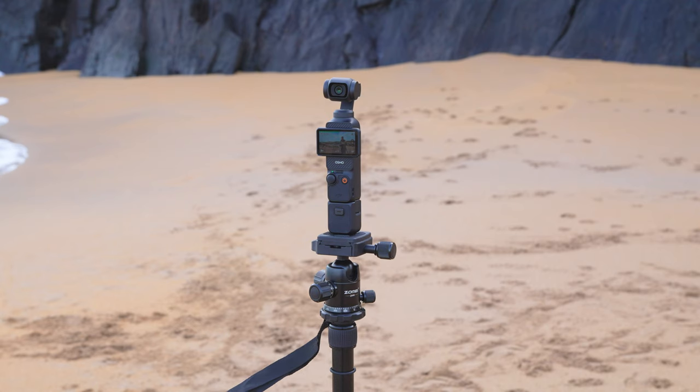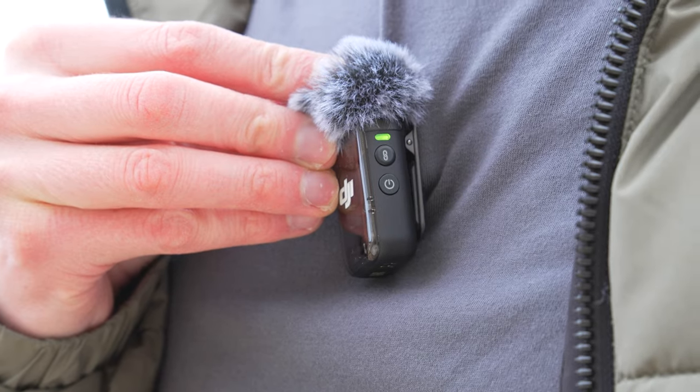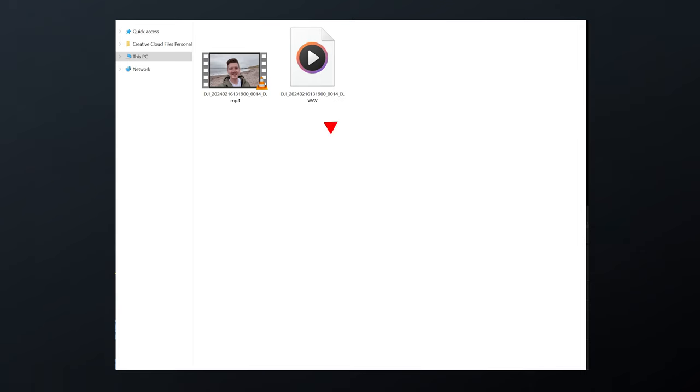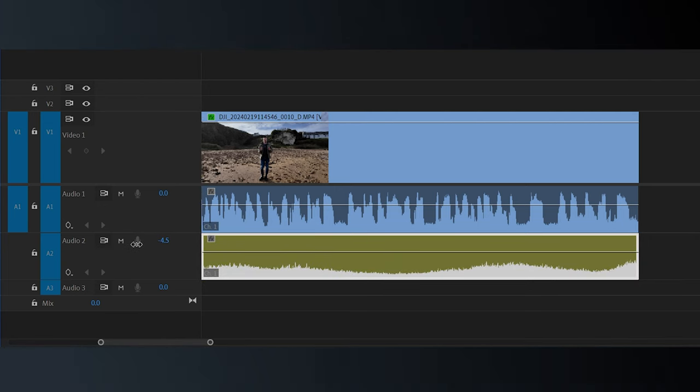You can also use this feature to get more unique audio. For example, vlogging at the beach: if you want waves crashing over the rocks, those waves typically drown out your voice. With this feature, place the Pocket 3 on a tripod, walk further away from the waves with the Mic 2 attached, and turn on noise cancellation on the Mic 2 so your voice is clean — while the internal microphones capture all that ambient sound to a secondary audio file. In your video editor, mix the two audio files together so you have waves in the background without them drowning out your voice.